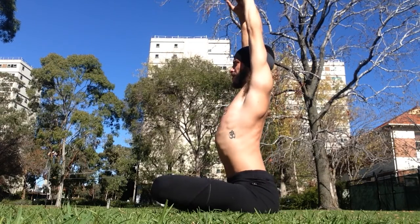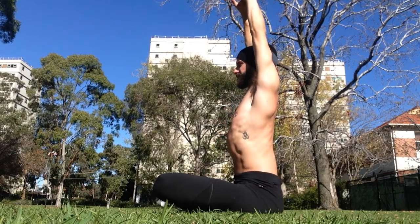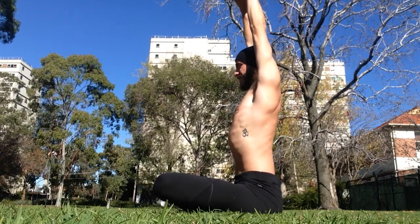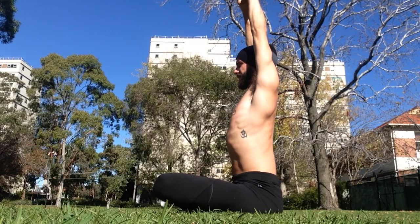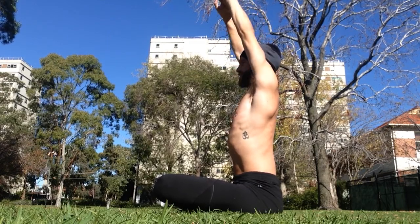Keep breathing here. The low belly wants to poke out, lower ribs want to poke out — I'm going to bring them in a little bit and then press my hands up to the sky. Shoulders away from the ears, just slightly pressing the arms to avoid that. Keep that conscious breath into your low belly, then slowly bring the arms back down.